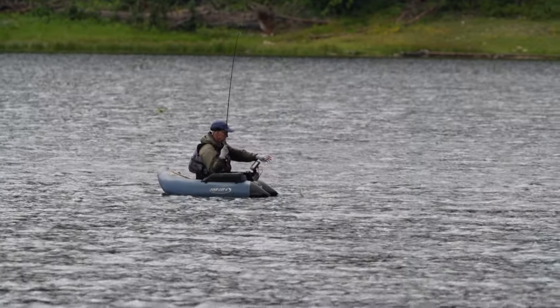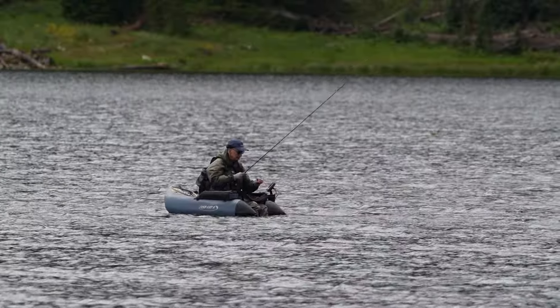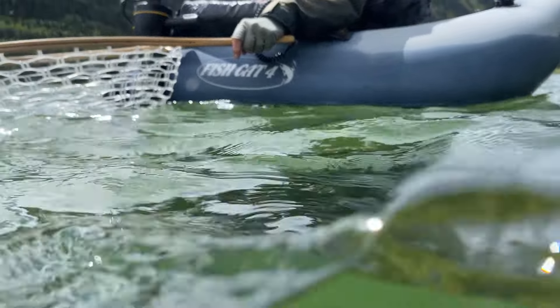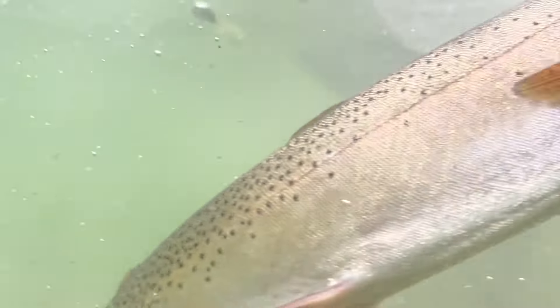We've also done a huge restoration project on Range Creek, a tributary to the Green River — 25 miles of stream that have been restored, restocked, and reclaimed for native Colorado River cutthroat trout. It's a great place for anglers to get out away from people and see a really untouched canyon here in southeastern Utah.